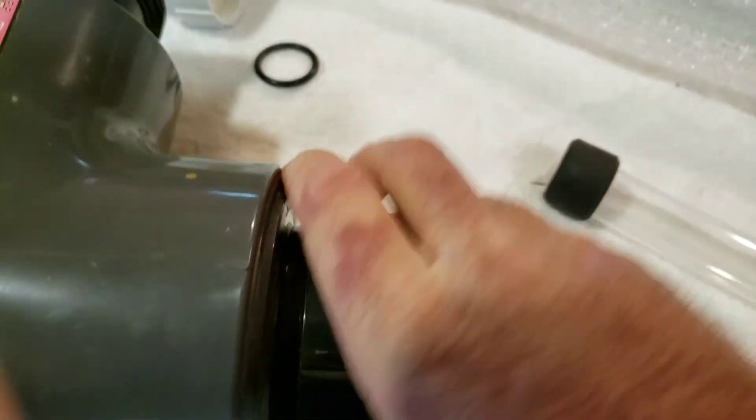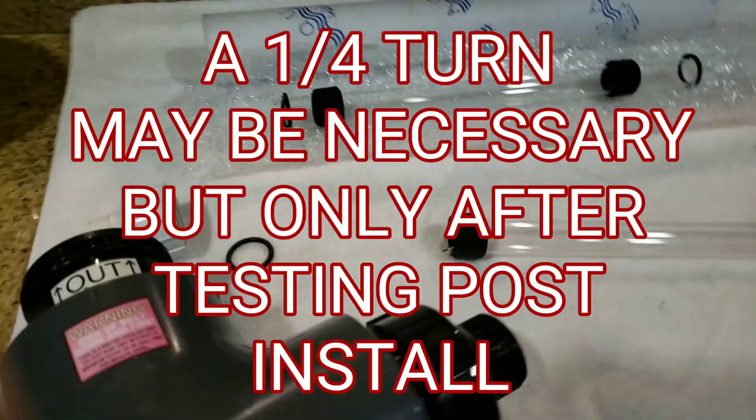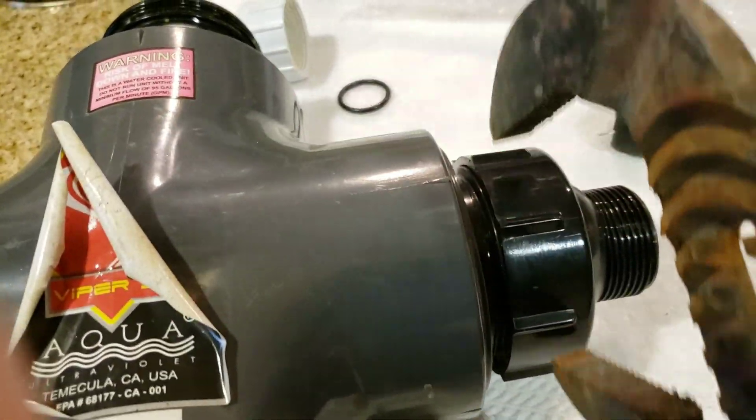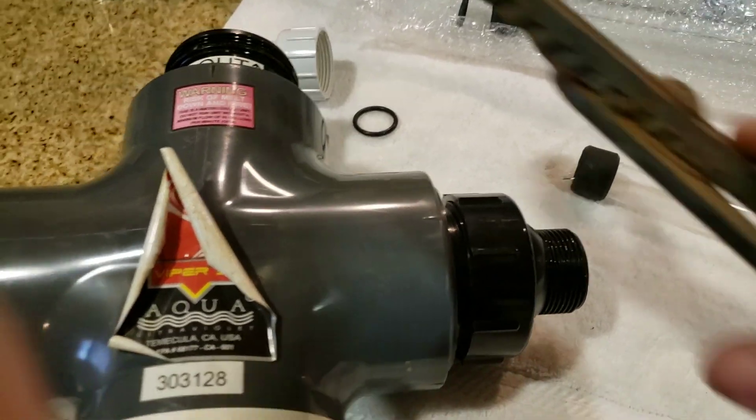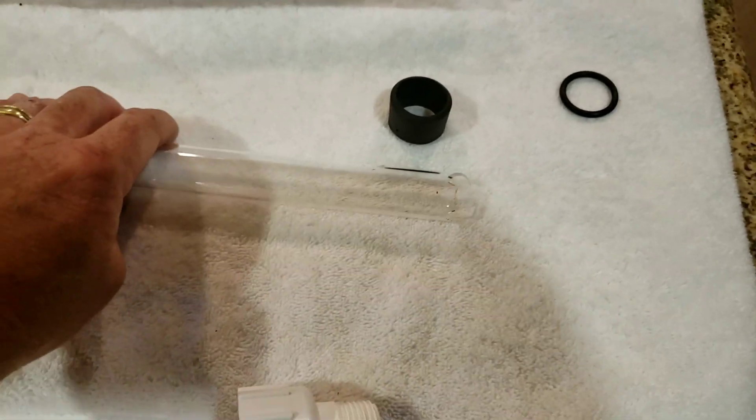We want this to be hand tight. I'm not a big fan of taking a channel lock and tightening this thing down because if you over-tighten it, you can crush that O-ring and the O-ring can slip on the inside. So we're going to go ahead and replace this one here with what you're going to see out of the package.